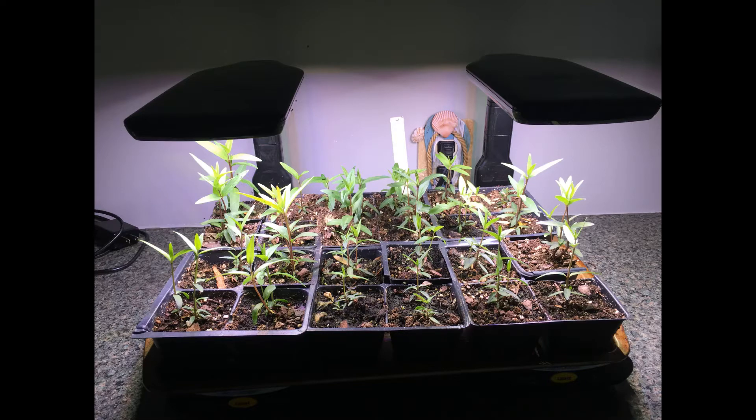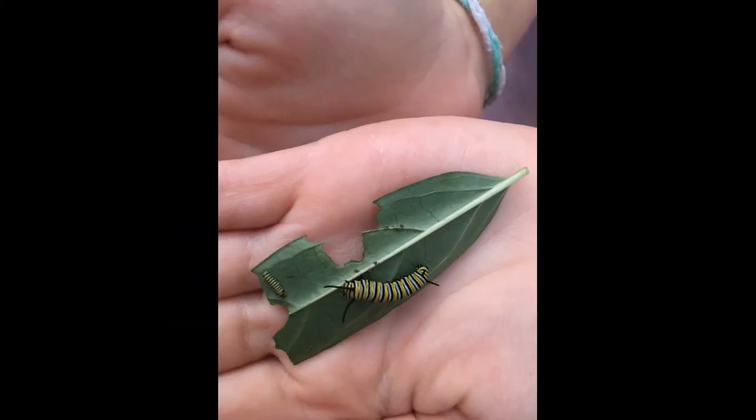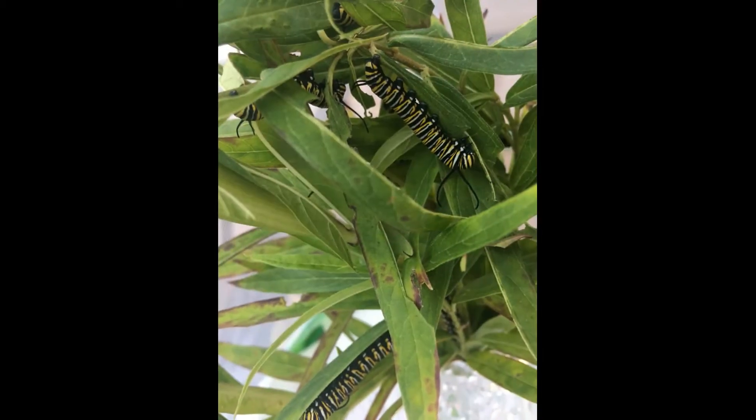Soon the little milkweed plants begin to sprout. I plant them in my garden outside, and before I know it, I have milkweed plants. They really like a sunny spot, and it is a good idea to grow a few plants together to attract more butterflies. I come outside every day to check under the leaves for a tiny white egg. I have a hard time finding the eggs, but soon I start to notice baby caterpillars. See how small the one on the left is compared to the one on the right? They eat the milkweed leaves and grow fat very quickly.